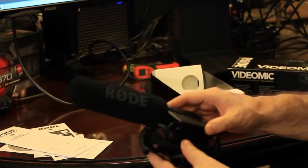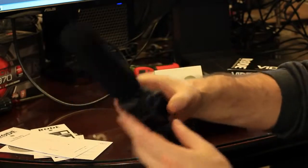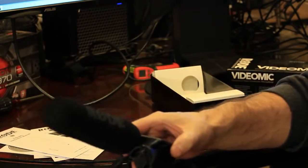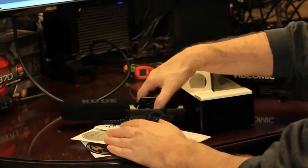Here's everything that comes in the box of the new Rode Shotgun video mic: the mic itself which mounts on your camera, a little plug that goes into your audio input, and all these little accessories we talked about. Thanks for watching the Tech of Tomorrow YouTube channel and see you on the internet.